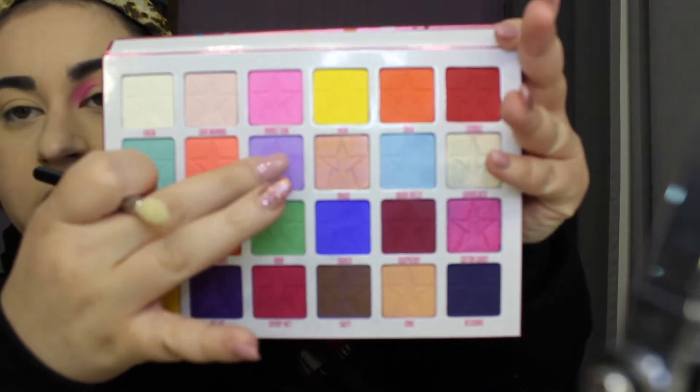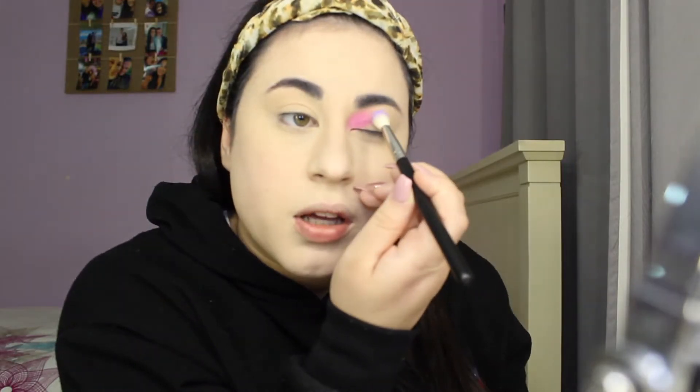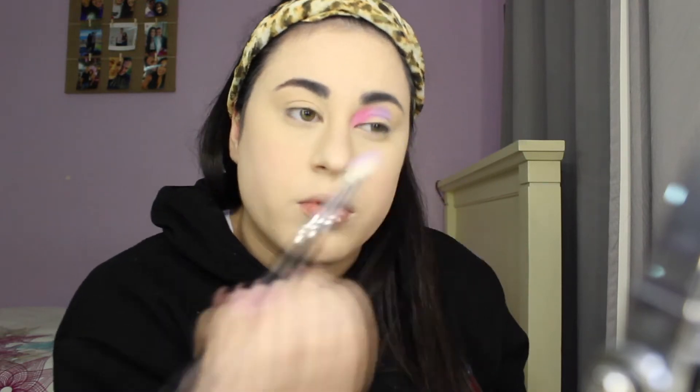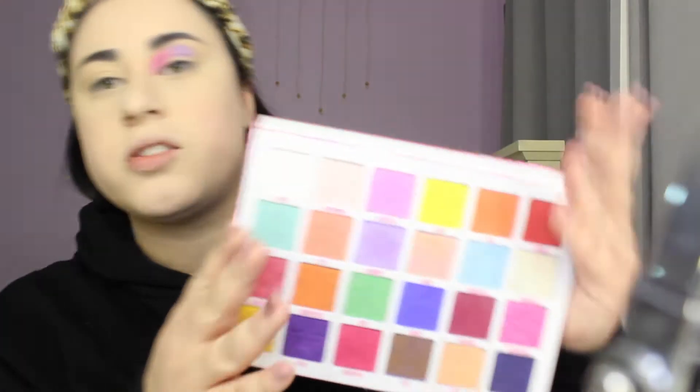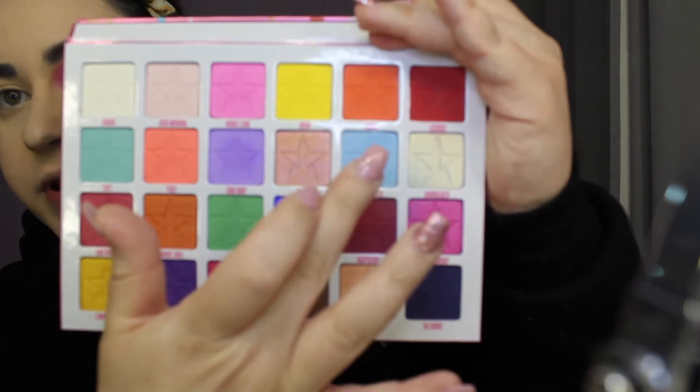Next shade I will be taking is Gumdrop, which is this purple — just putting that beside it. This pink and purple shade is so beautiful.